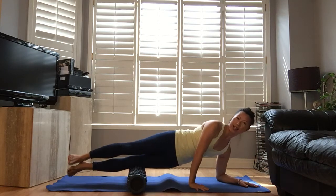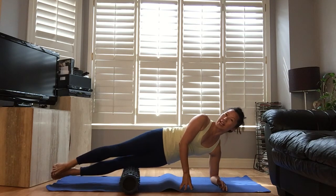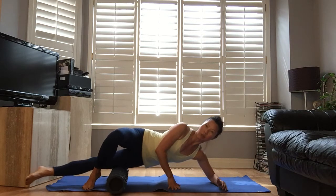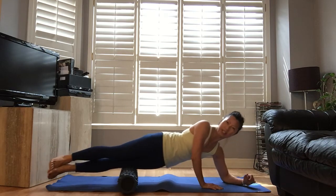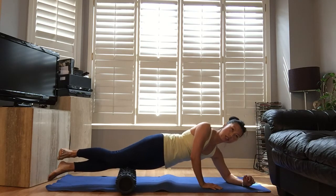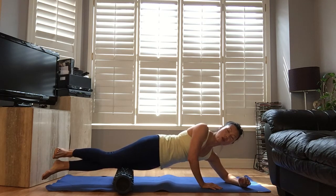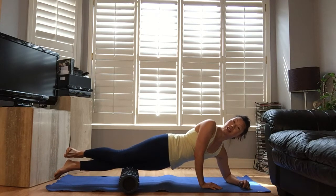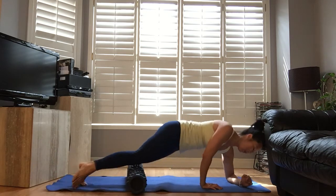Let's go for the IT band. I'm gonna start with the left side — it hurts, I'm warning you, it hurts. So if sticking up is too much, you can just put the top leg in front of you. I'm going to roll it this way. I can handle the pain, I'm used to it, so I'm gonna stick it up. If there's a really sore spot that hurts more than you can bear, just go around it — above or below. Keep it going, breathe out.